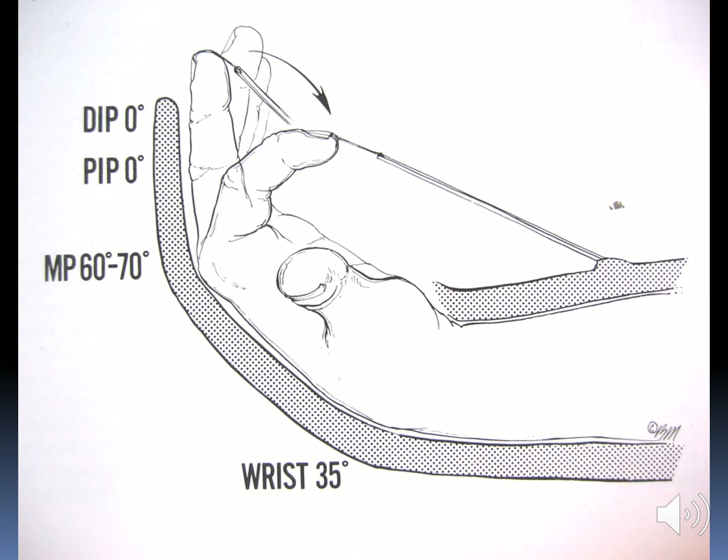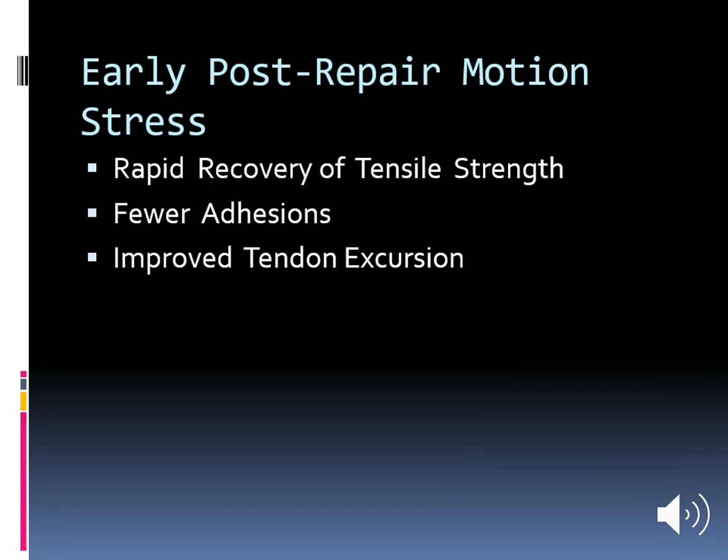Postoperatively, the hand is immobilized in a posterior slab with the wrist in 35 degrees of flexion and MP joints in 60 to 70 degrees of flexion for 6 weeks. Nail traction is applied with rubber bands to keep the finger in flexion to protect the repair. Early mobilization is possible through active extension and passive flexion.